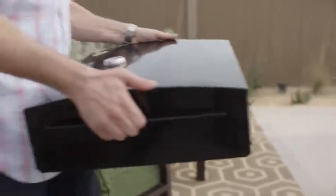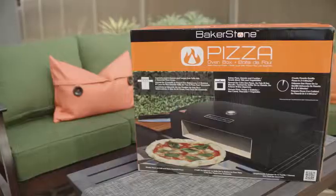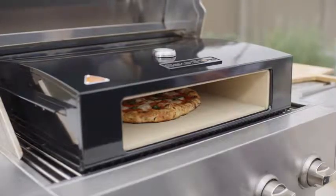And best of all, it's incredibly easy to use. It fits on just about any three burner or larger gas grill. There's no fuel, nothing to plug in. You turn on the burners to high and wait until the needle hits the right temperature.